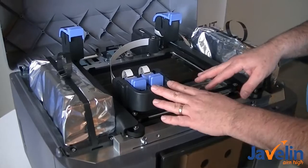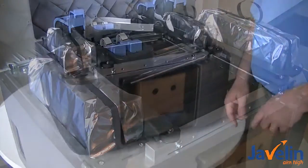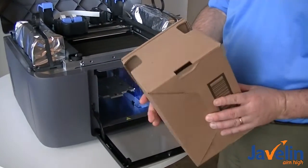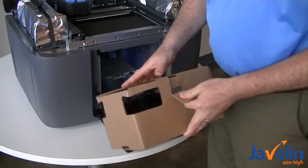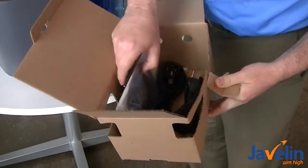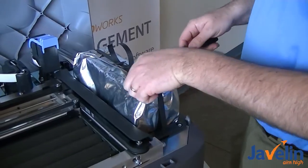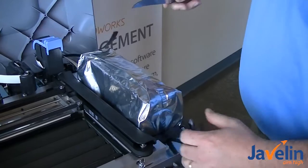The next step says to push the head to the back of the printer. There we go. The next step is to open the door and remove the startup kit. This is our startup kit — it's got our cables. So in here we've got some cables and some model bases. The next step is to remove these straps — I've got to cut these from both sides.